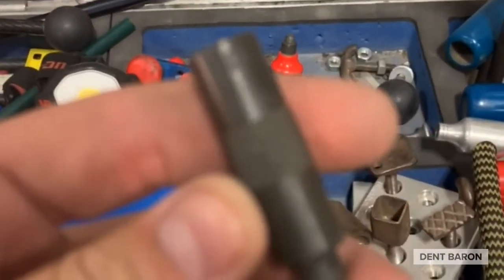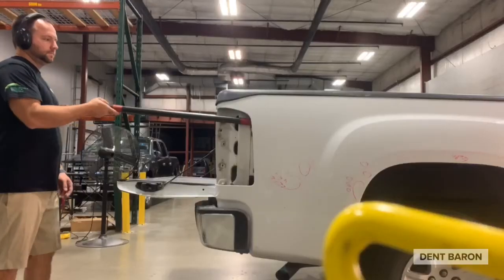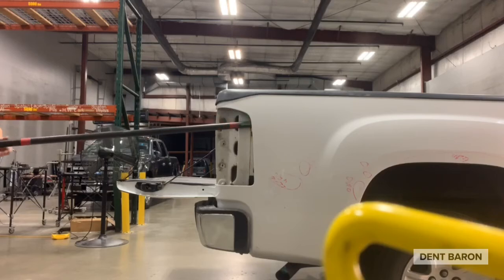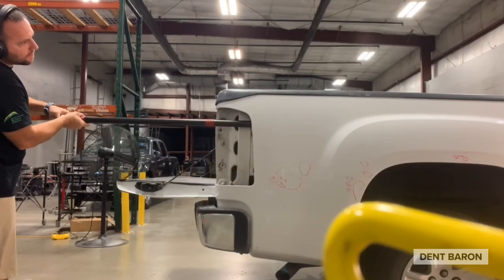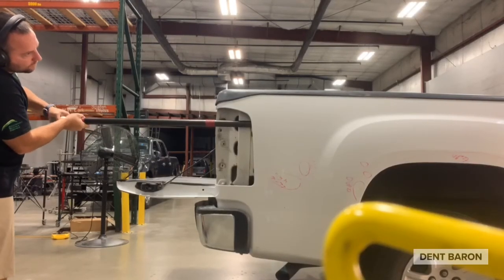Here's the E2 version of the Dent Craft extension — they have E1, E2, and E3. Check those out on their website. The carbon tech rod here has two extensions on it and I think it's around nine feet, so it goes all the way down that bedside. I have an R4 cherry tip and a very sharp tip from Dent Craft. I'll put that rod all the way down the tail light pocket — you can reach all the way to the edge of the bed and get access to anything on those bedsides.